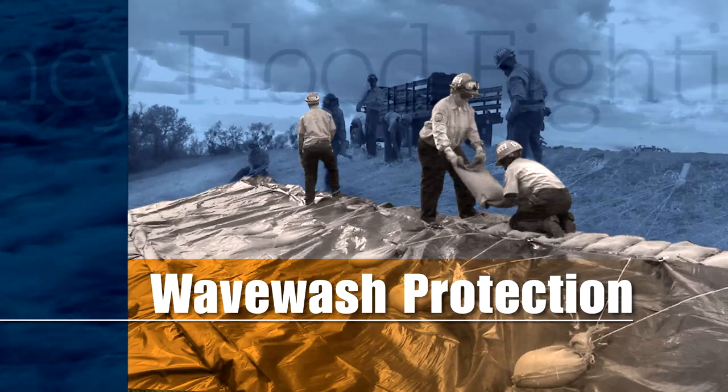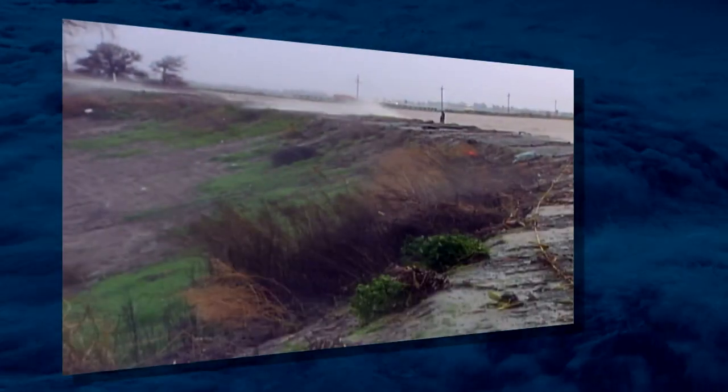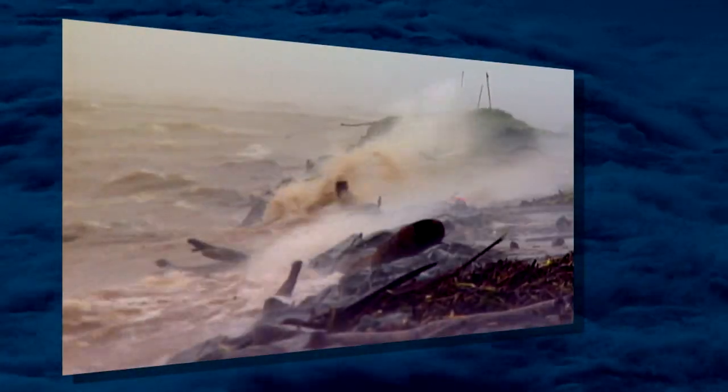Wave Wash Protection. During periods of strong winds and high water, wind-driven waves can scour and erode a levee or embankment. This is referred to as wave wash.